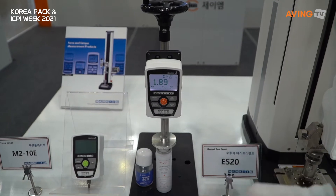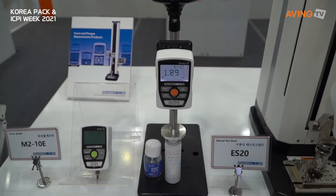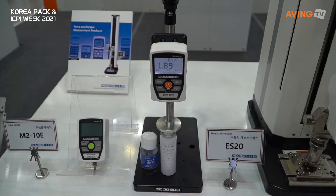How much strength is required? How much strength is used? They test that amount and you see it up here. Yes.